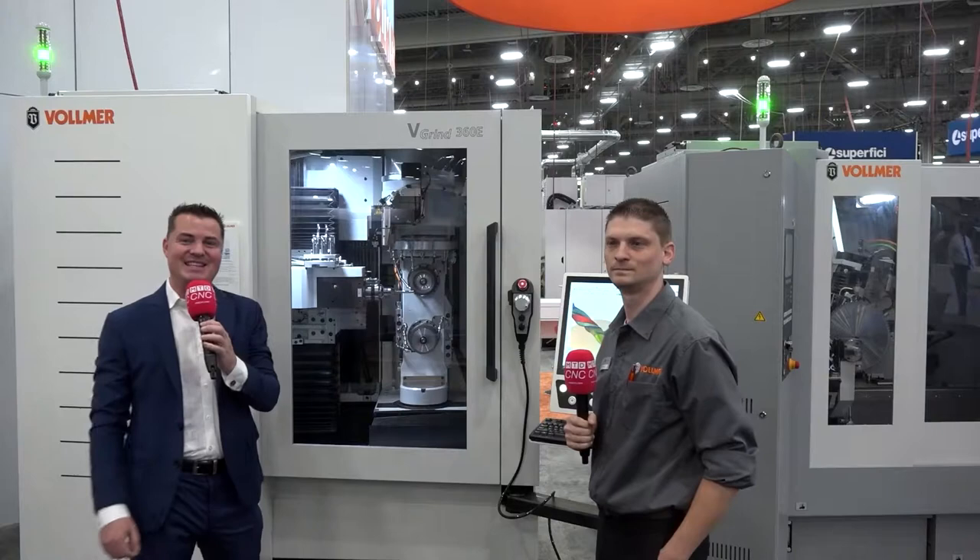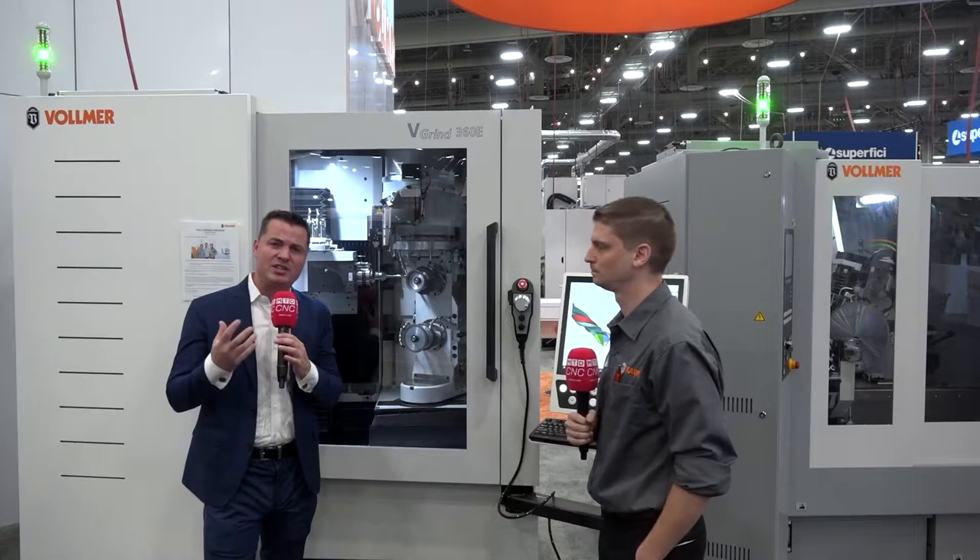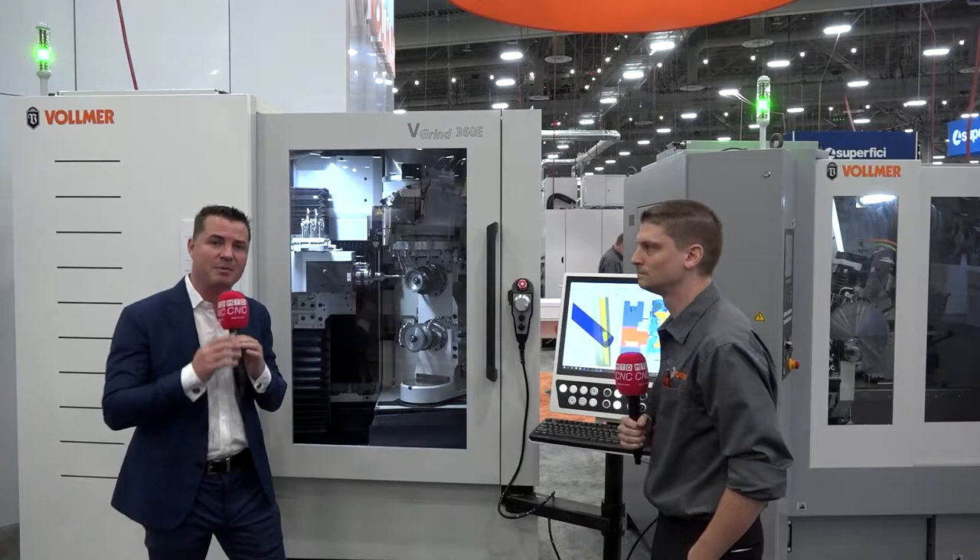Guess what guys, I get to spend time with Vollmer today. Welcome back to MTD CNC North America. We have another great interview and story for you talking about how we can reduce setup times through software. We talk about it through automation, through the reduction of setup time inside the machine, but it's rarely that we discuss the reduction of setup times based on software itself.